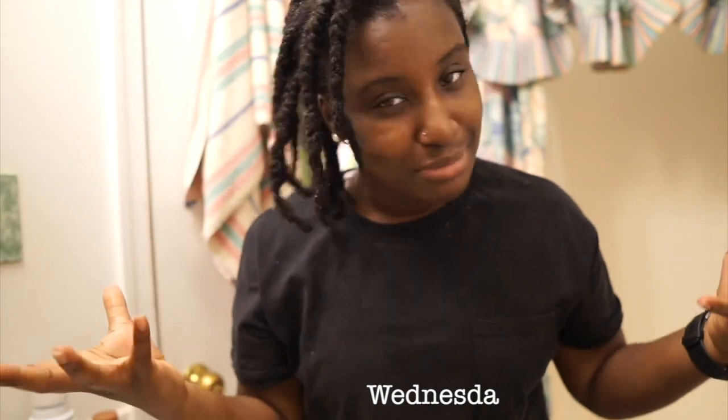So I hopped in the shower, obviously showered, and I just kind of did a water rinse because my hair is not that dirty, but it does need to be retwisted because you grow the roots.